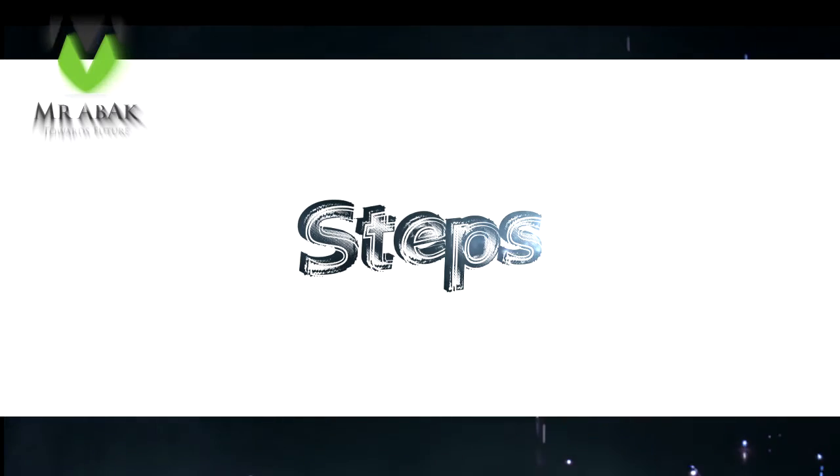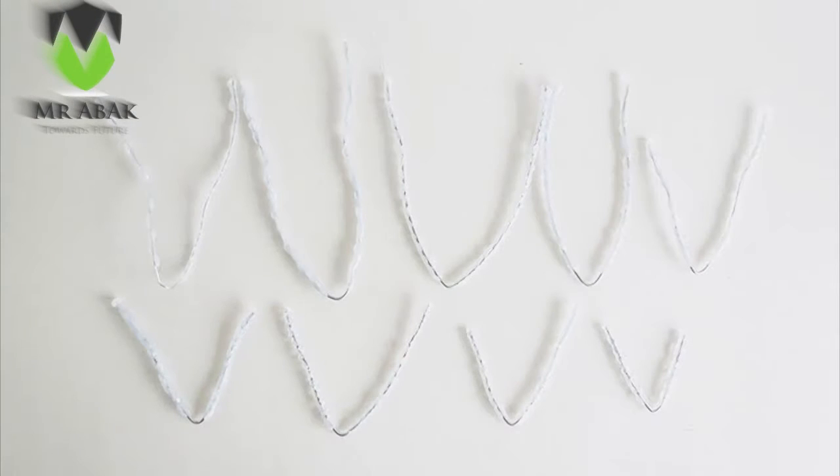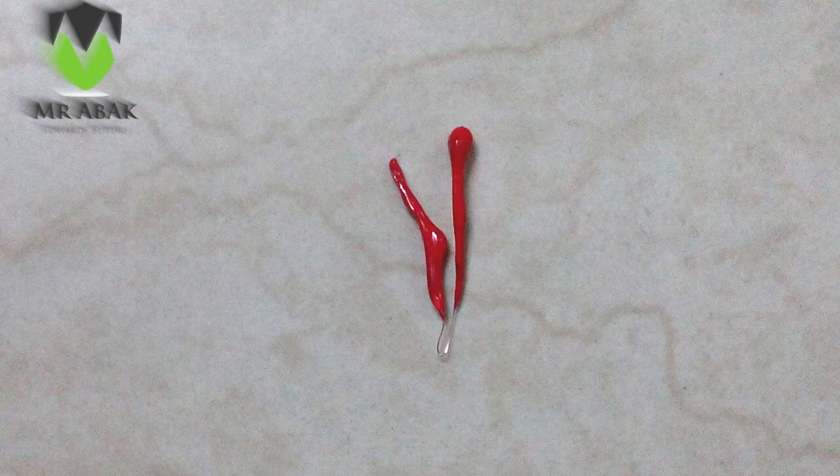Let's start making it. First of all, bend all the wires in a V shape and then hot glue them as shown in the video. We will require about 15 pieces like this. Then paint them red or any color as you wish.